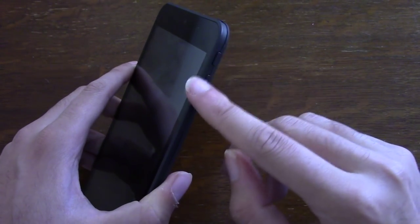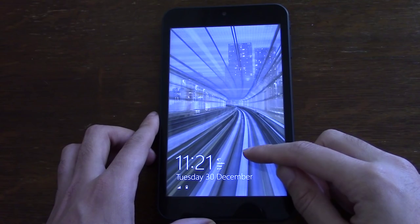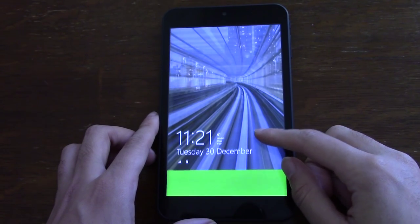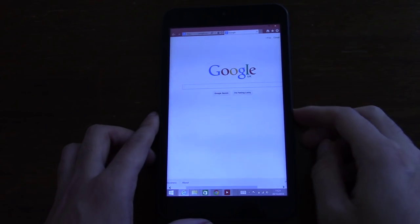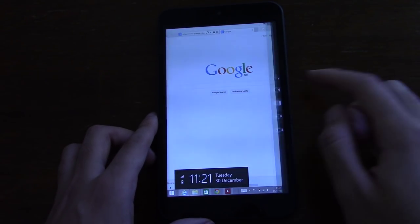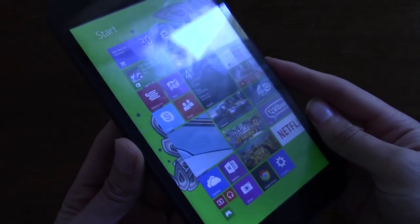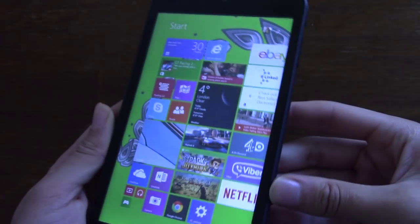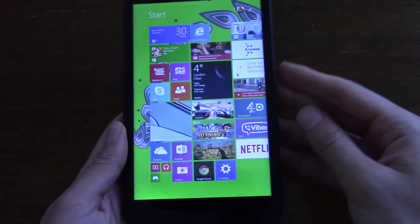You get these kind of plasticky buttons, which feel solid but not particularly premium. The actual display is 216 ppi, and I found it to be a very pleasant display for the price anyway. It gives you very decent colour reproduction and viewing angles. It's quite sunny where I am at the moment, but you can clearly see the screen.